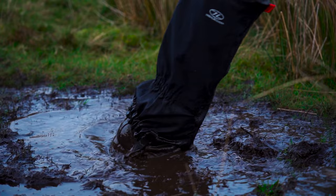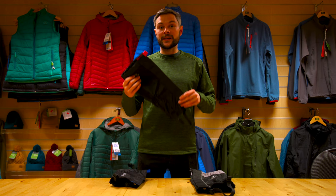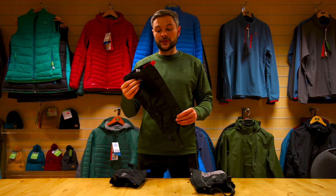Gaiters are an important part of your kit that are often overlooked but are useful in a variety of situations. They cover the gap between your boots and the bottom of your trousers to stop water, mud and debris from getting in.